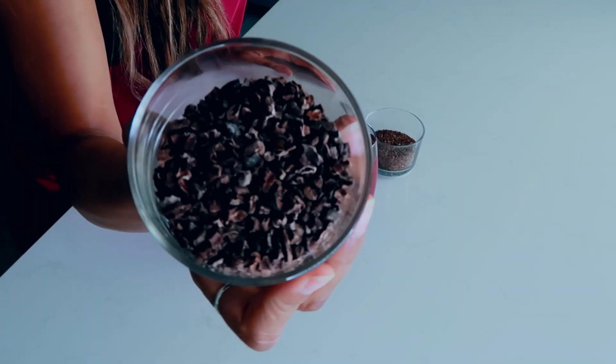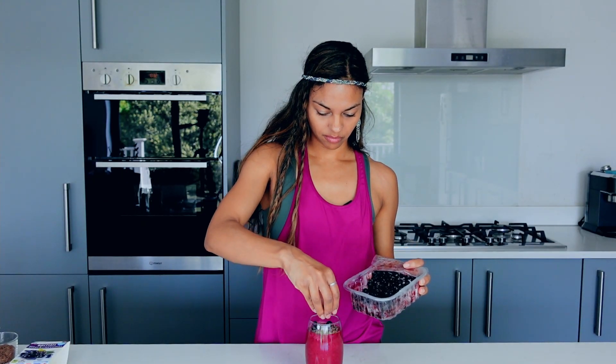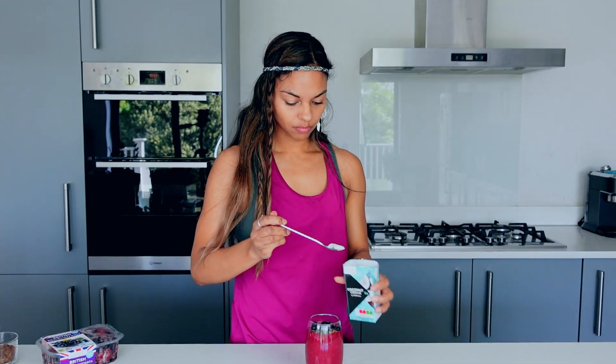A little sprinkle of cacao nibs and a little bit of flaxseeds. You can even drizzle a bit of coconut milk on the top for a little more creaminess. You can do anything you like — the base is just lovely and it goes with most toppings. Feel free to be creative and put whatever you want. Maybe add some black currants on top too.